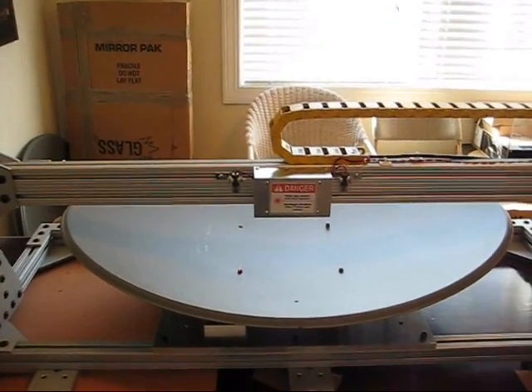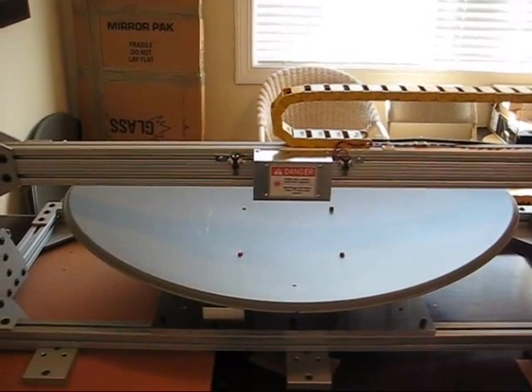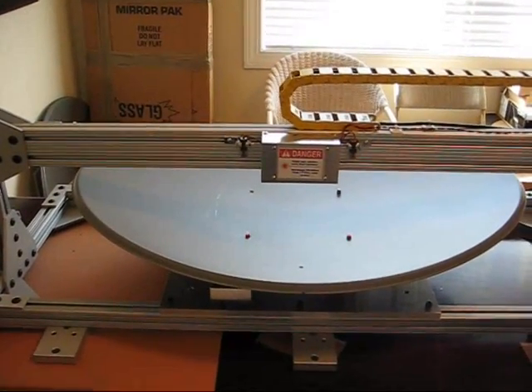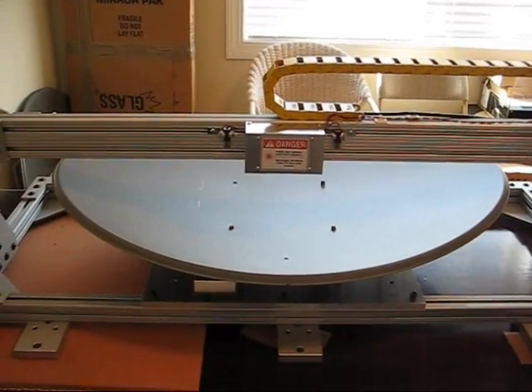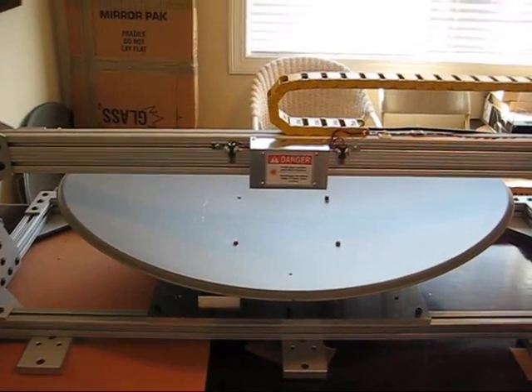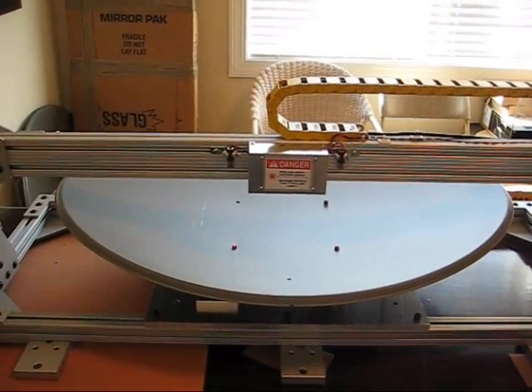This is the satellite dish reflector test machine. It actually tests the curvature of the dish to make sure it's up to spec. It's a QC test used in a factory that manufactures these dishes.